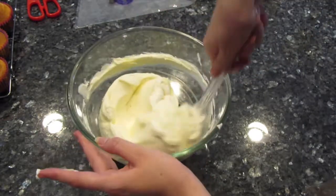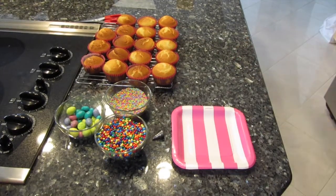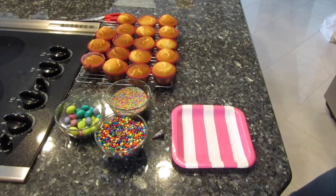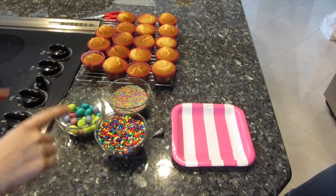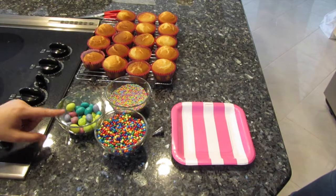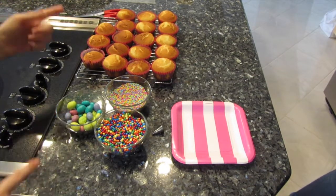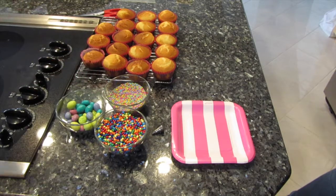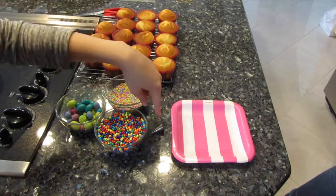For the decorating and filling you will need: covered chocolate sprinkles, some speckled M&M chocolate Easter eggs, some springy sprinkles, and a piping tip to put a hole in the cupcakes so we can fill them.